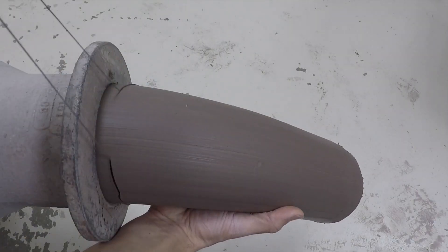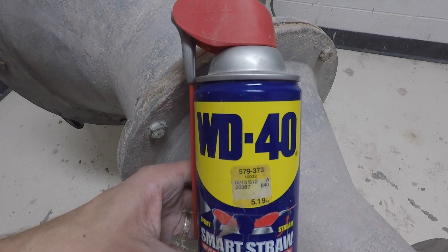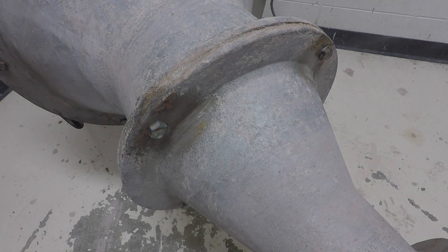I'm changing to a new clay for this pug mill, so I have to remove all the old clay first and clean it out before I put the new clay in. I recommend WD-40 for taking this apart, especially if it's the first time.